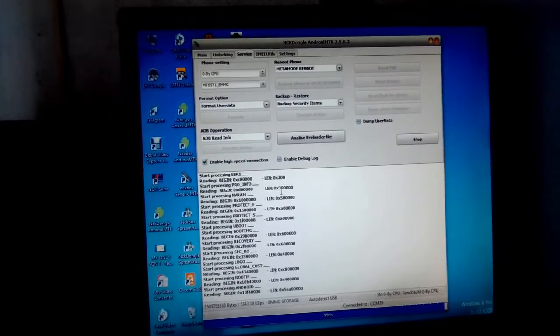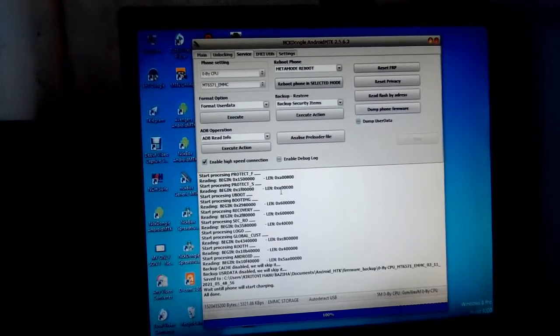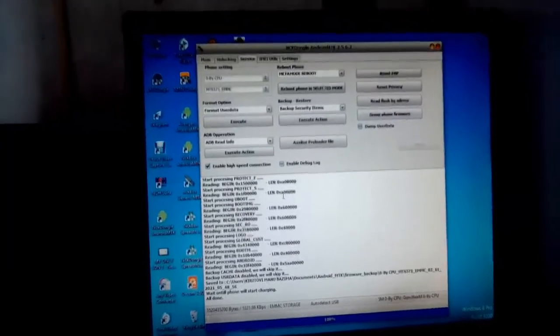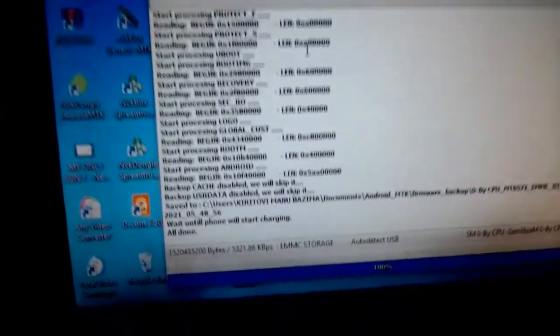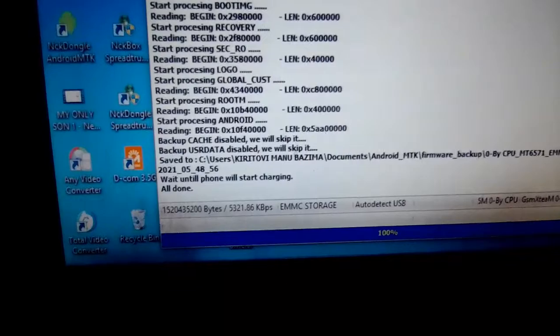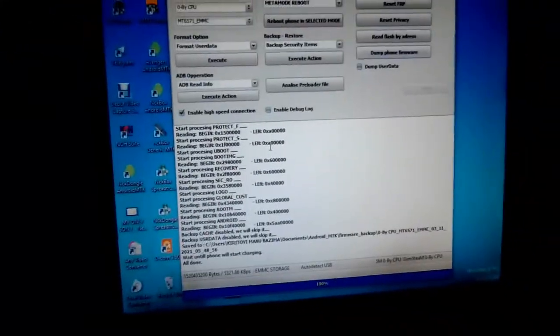It's almost there. The mode is pretty sharp, as you can see — it's done. Let me show you. Okay, it says wait until the phone is not charging. And let me show you — the phone is charging now, as you can see. The phone is charging. It means wait until the phone is charging.